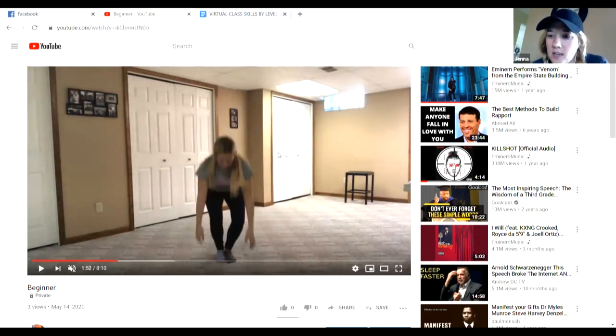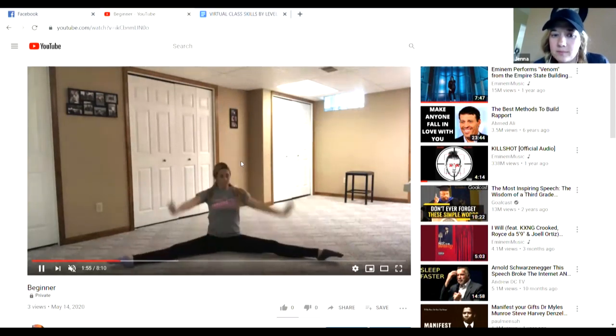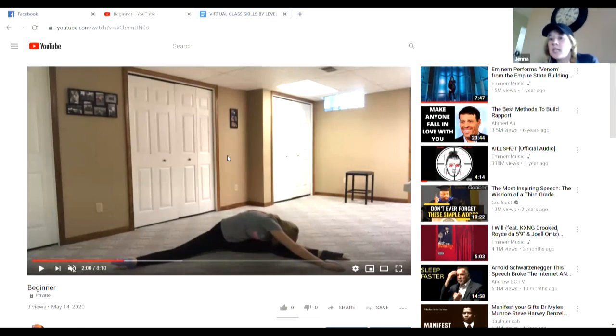Now we're going to bring our legs together. We're going to have a seat in straddle. Remember in straddle, we want to keep our knees up to the ceiling and we want to keep our toes pointed. You're going to go down to one side and try to put your nose to your knee and hold it. Make sure those toes are pointed.